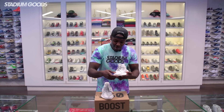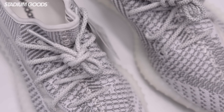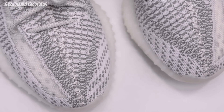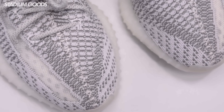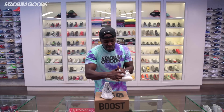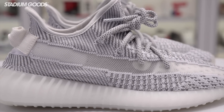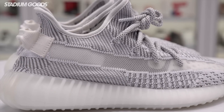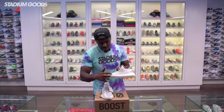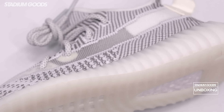We're going to start out with the laces — these feature 3M, just white and 3M right there. Primeknit upper throughout the entire shoe, with the gray hits throughout, so it's white and gray throughout the entire shoe. As we get to the outer panel, you'll see the plastic mesh overlay right here — it's clear, you can see straight into the insole of the shoe. We have the gray hits throughout the white upper and the translucent midsole.